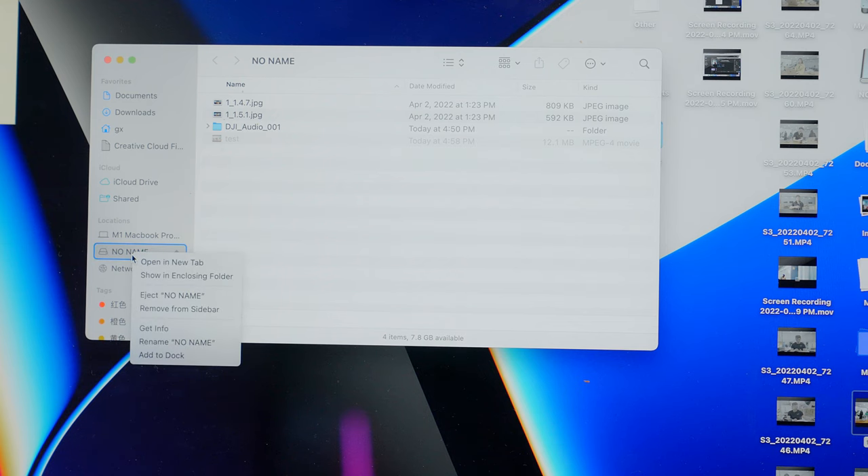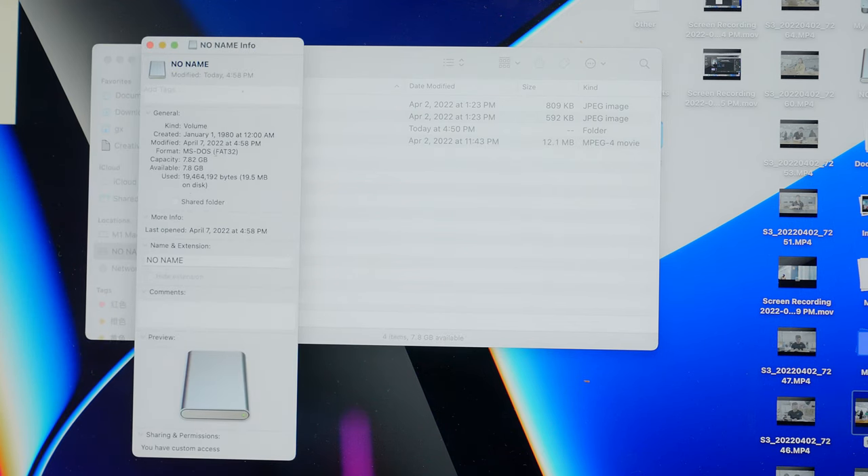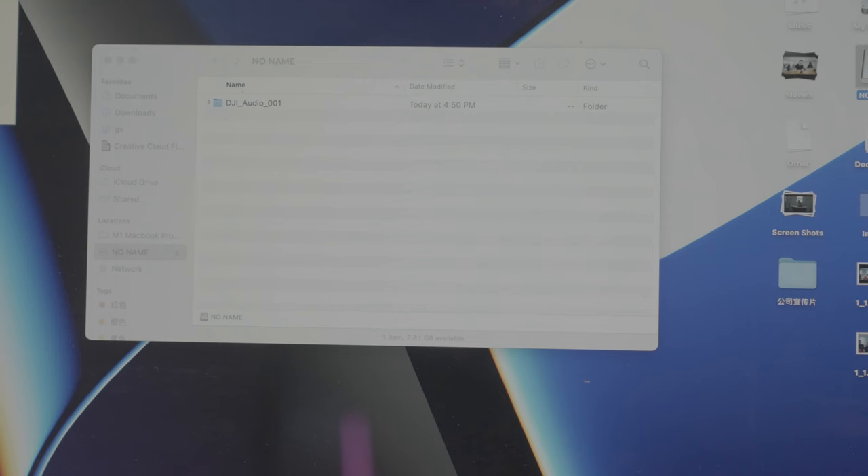Tip number two: because this can self-record it does have a hard drive — not a very big space, 8 gigabytes per little device, so two of them gives you 16. Obviously you wouldn't use it as a portable hard drive given the space size, but when you're in a pinch, 16 gigs can actually save you a lot — especially for drone shots or a couple of photos to free up space and keep shooting. So it's multiple uses and actually very versatile.